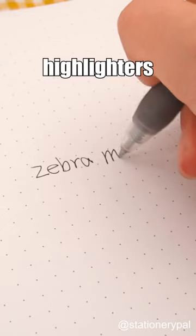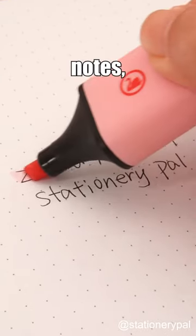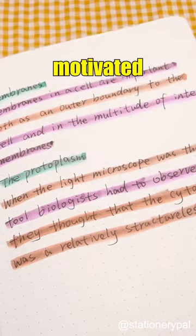Gel pens that don't smear with highlighters can provide clean and tidy notes. But do attractive notes really make people more motivated to study?